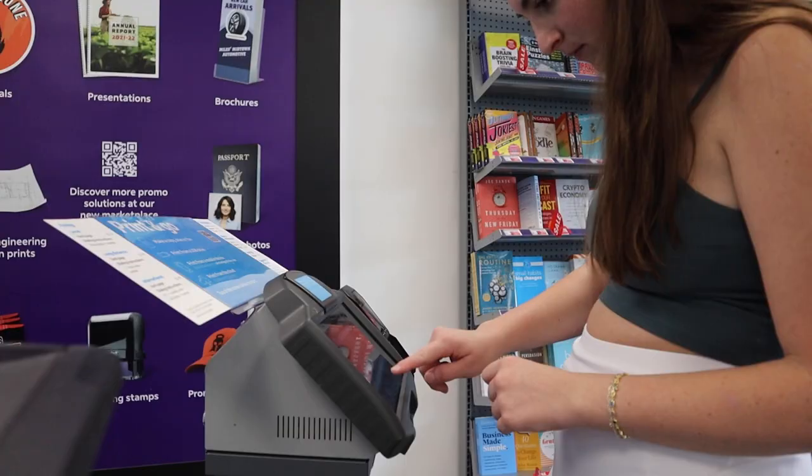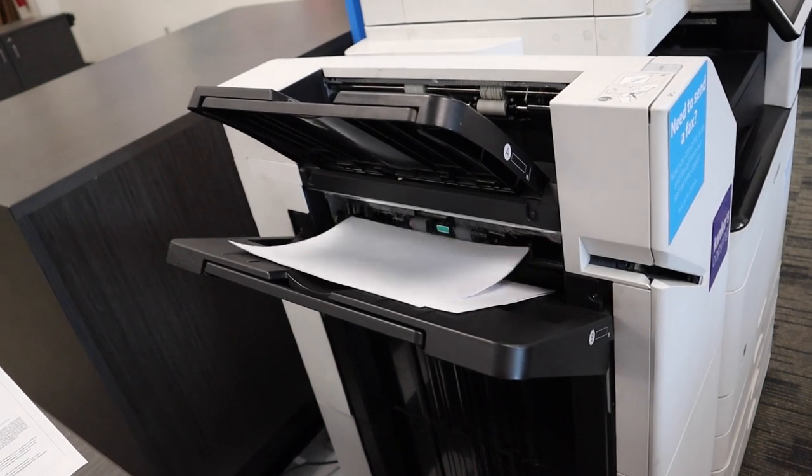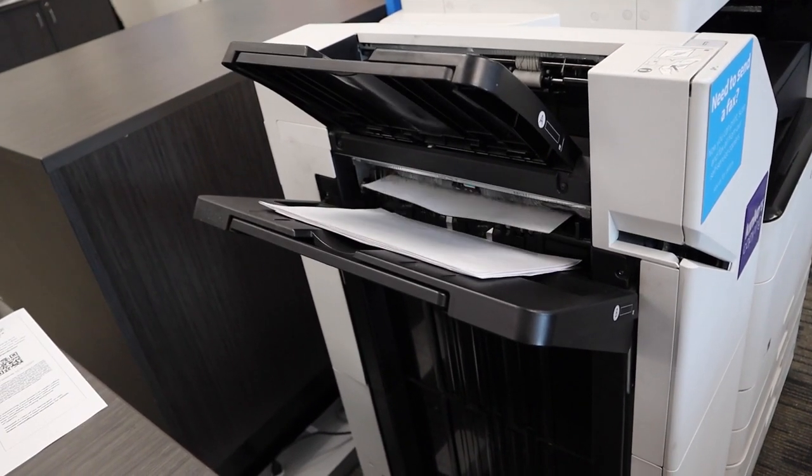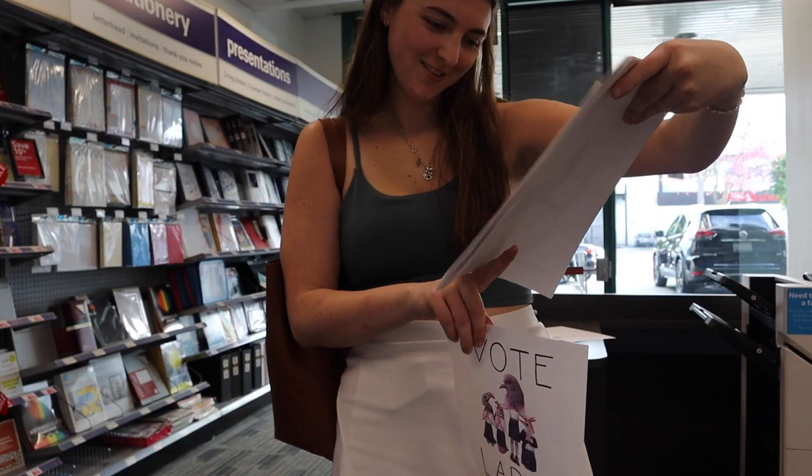We don't have a color printer and I need this to be color, so we're going to FedEx. These prints are so good — I kind of want one just to frame in my room. Channing is cutting my hair tomorrow. I was going to go to Great Clips but I asked if anyone wanted to cut my hair and she said yes, so let's do it.